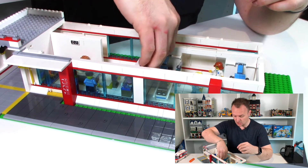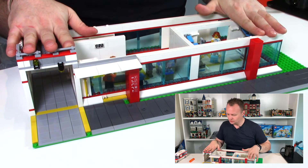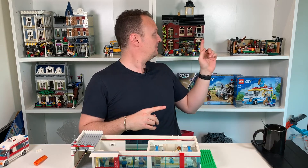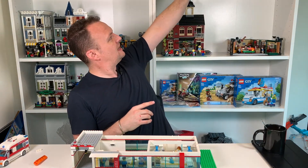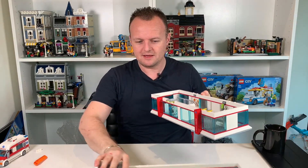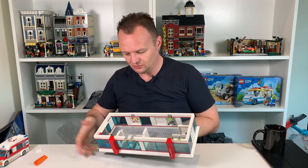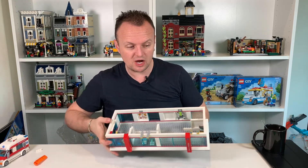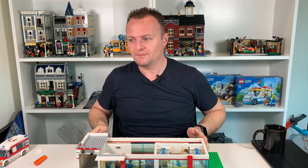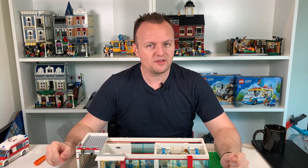Let me know what you think in the comments below. For today, that's what we've been doing — putting together the first floor. Make sure you're subscribed so you don't miss the next level. Let's have a quick sneak peek at what I've got: this is what I've put together so far for the second floor — it's all over the place at the moment, but make sure you subscribe so you don't miss putting the rest of the second floor together. Let me know what you think of this LEGO Hospital MOC. Thanks for watching.